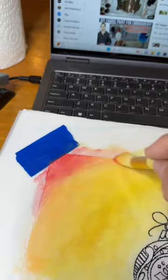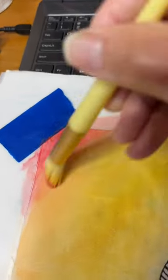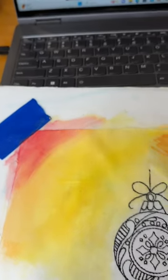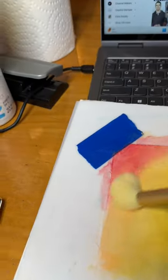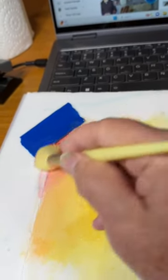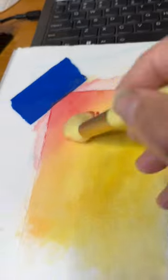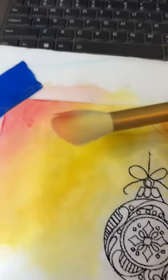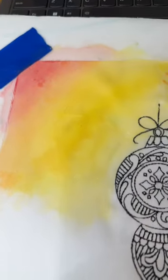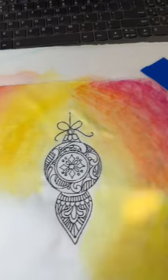Let me zoom in here so you can see. At this point, what I would do is grab a clean brush and go over it. Look what happens — you're picking up some of that excess color but it's also blending really, really well. Don't worry about the stabilizer underneath; if you don't want to take that risk you can pull it away, but I'm good with it. With a dry brush you're picking up the excess so the overall effect is certainly better.